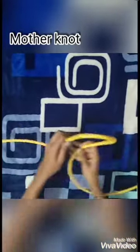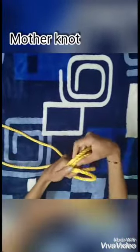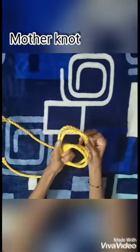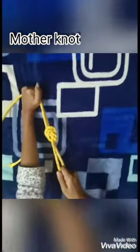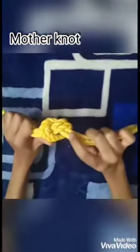First you take the rope, bend it into two, then hold it like this, make a loop, and pull one end of the rope from inside, bring it upwards, and then pull it hard. And this is what you call the mother knot.